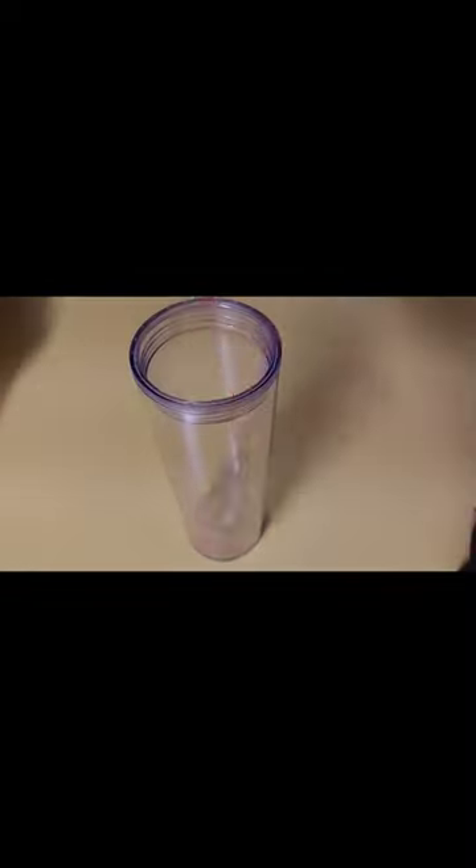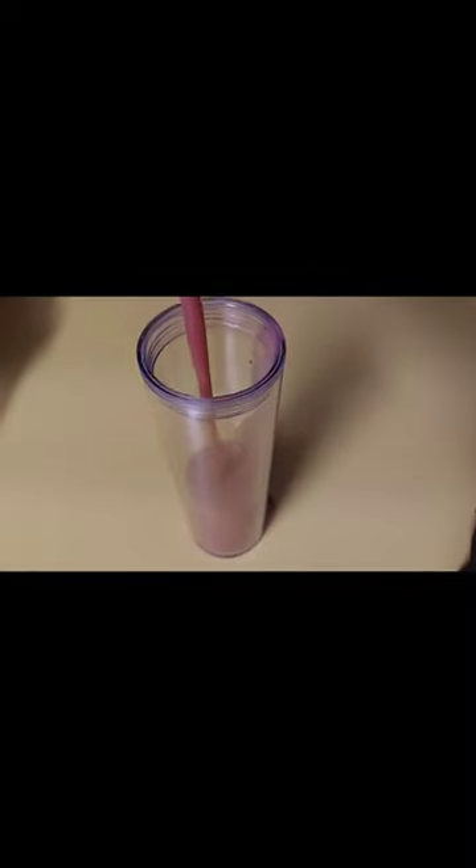Going to cover that lid. Look how beautiful this looks, y'all. Time to blend. Now, almost done. Now let's serve this smoothie up.